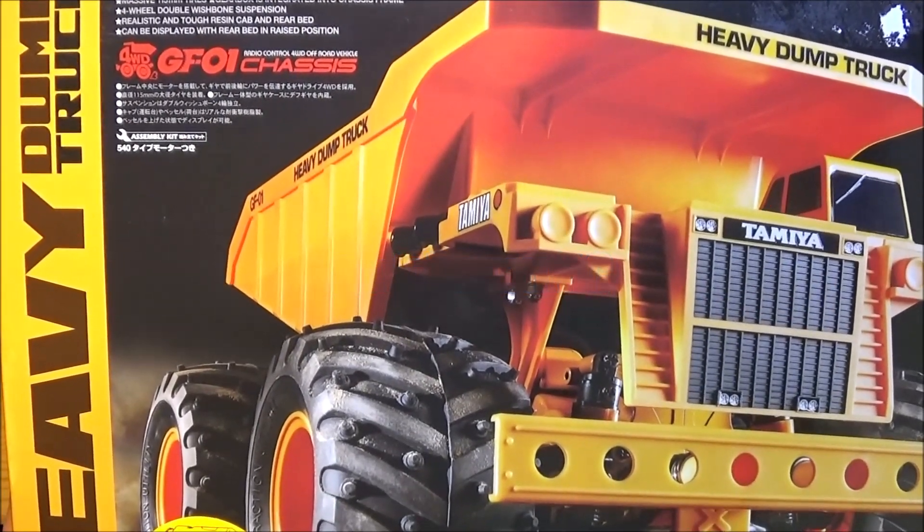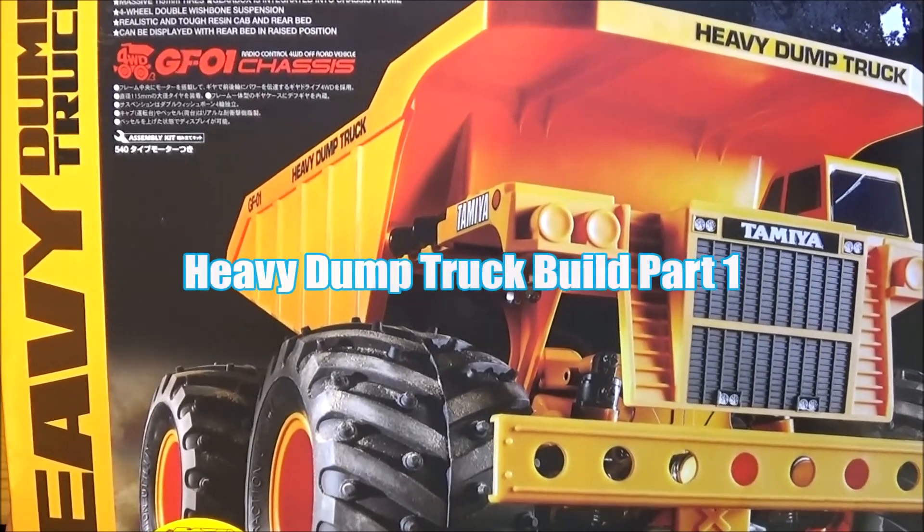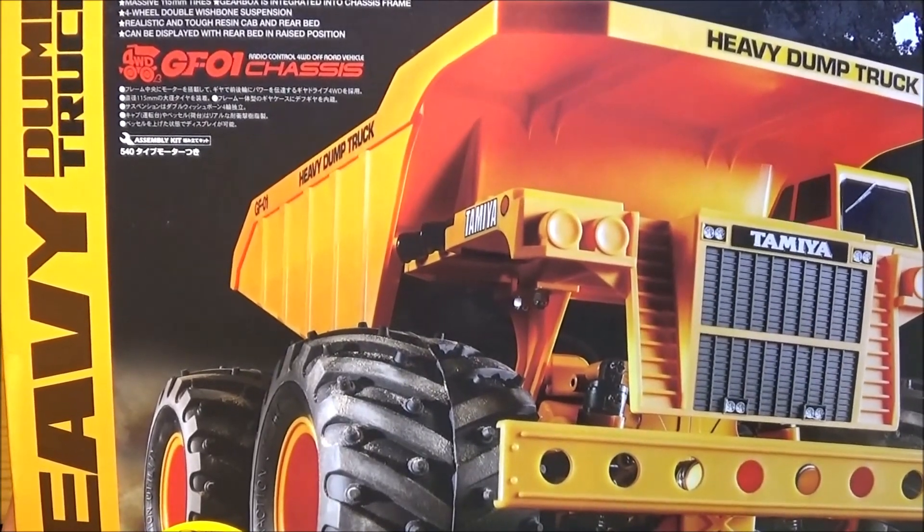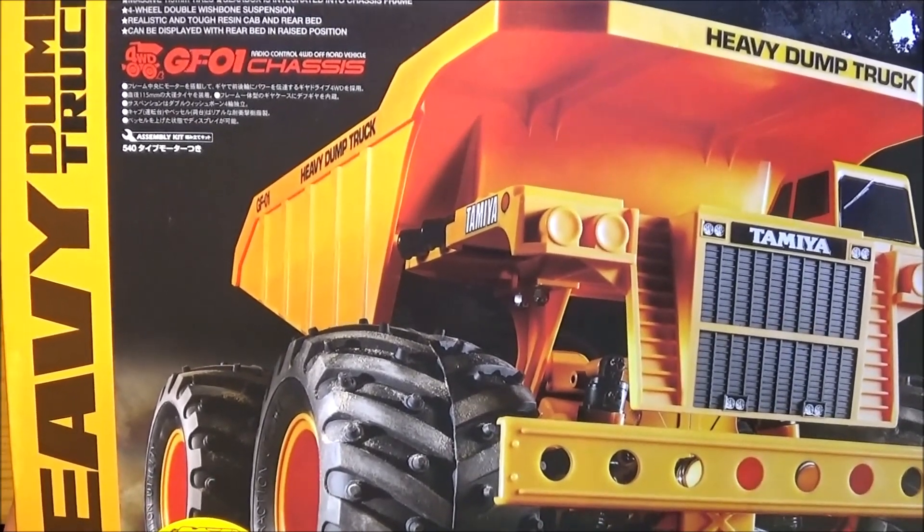Hi there, Mark here again. Welcome to this, which is the first part of my build guide for the Tamiya heavy dump truck on the GF01 chassis. So let's not hang about, let's get on with it.